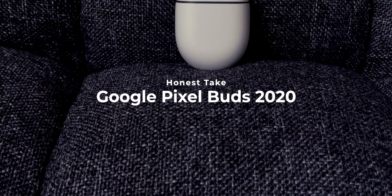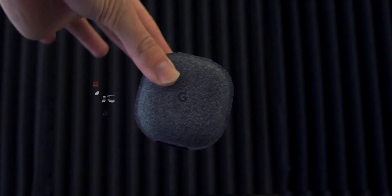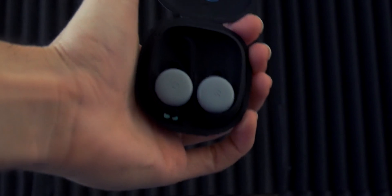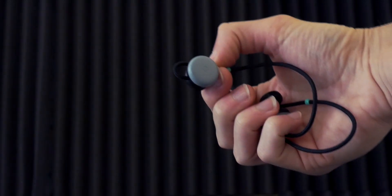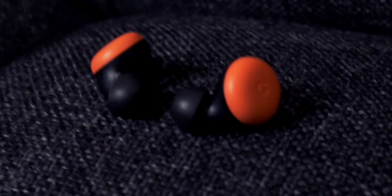The Google Pixel Buds 2020 is Google's second attempt into wireless earbuds, an attempt to improve on the original Pixel Buds from 2017, which is quite honestly a disappointment. So what changed, and did they improve with the Pixel Buds 2020?